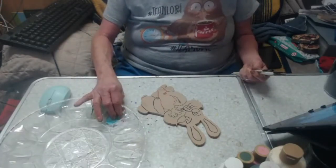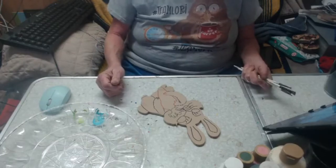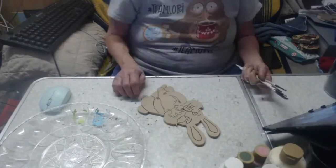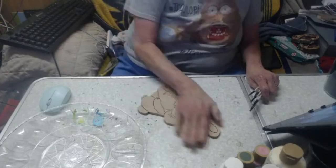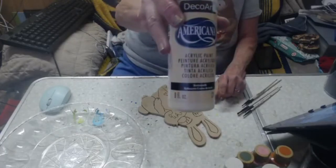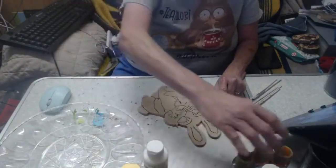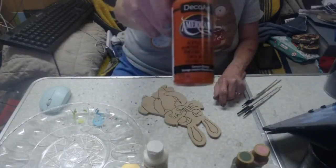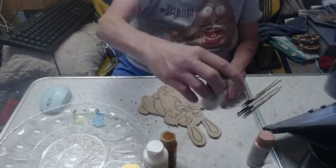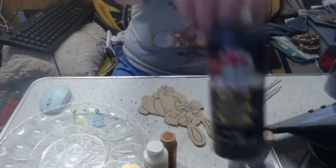Today I'm using mostly DecoArt paint. I do have a bottle of white Craft Smart because white is a hard commodity to come by, and I'm using the end of a little bottle of Apple Black. The bunny is basically going to be this buttercream color. He'll have some white on him — Craft Smart white — and a carrot that's going to be Canyon Orange. It's going to have some pink ears and highlights, and the top of the carrot is going to be Hauser Medium Green.